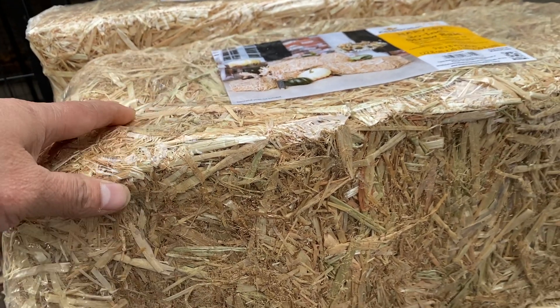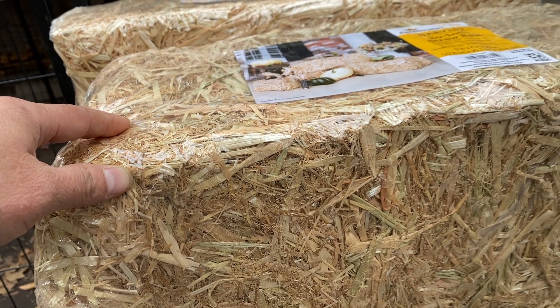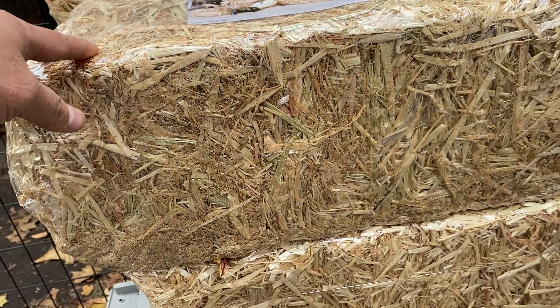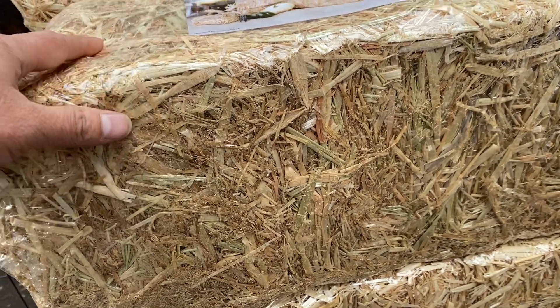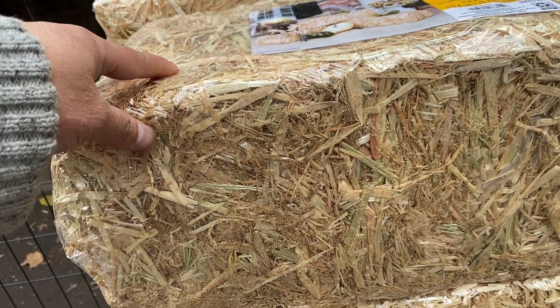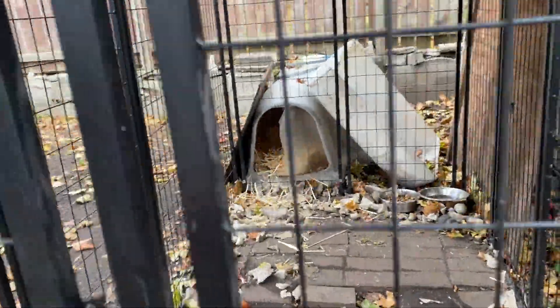You never know, it's unpredictable. I got these on clearance for like $1.99, so I bought like six bundles. I already used one each for the dog houses, as you guys can see — there's some in his dog house that I used.